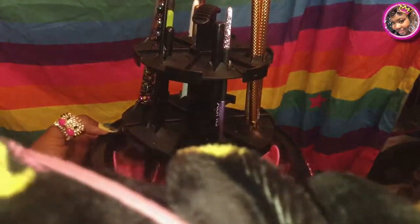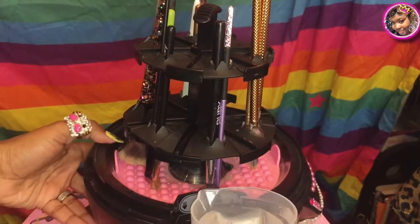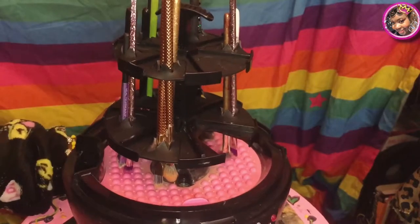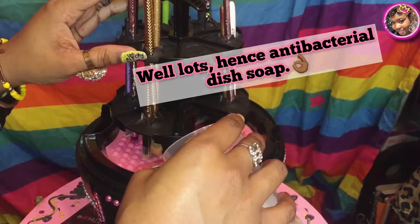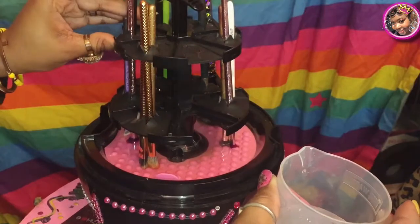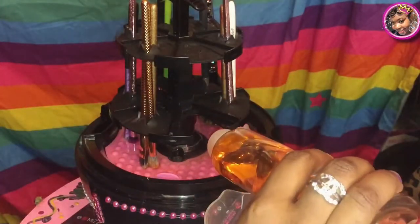Right here is where you pour in some water — you don't want to overfill it, just fill it enough. They say you can use cold water but I use warm water because I want to disinfect a little. You're also going to pour some water onto the little canvas there so the machine can wash the brushes. Make sure your brushes are pushed down so it can do its thing.